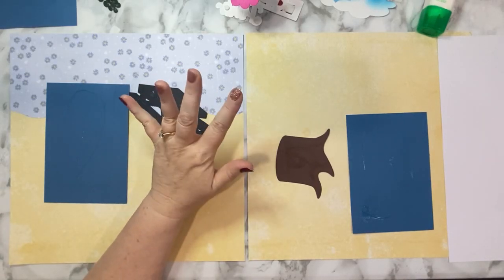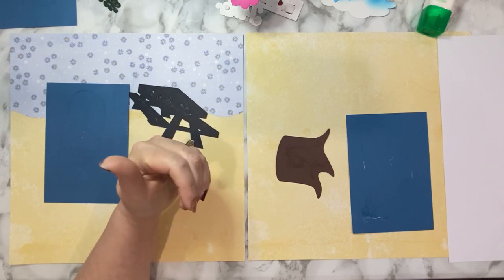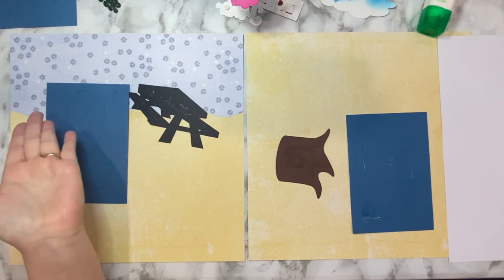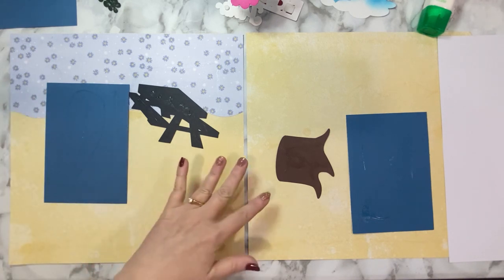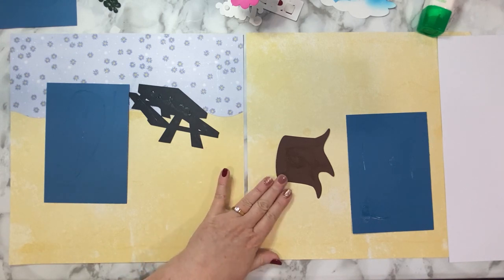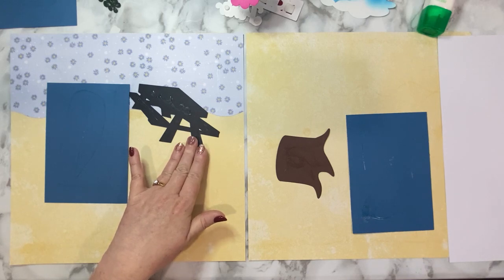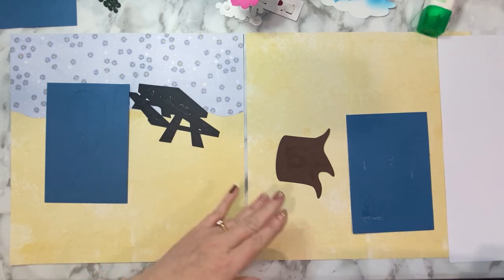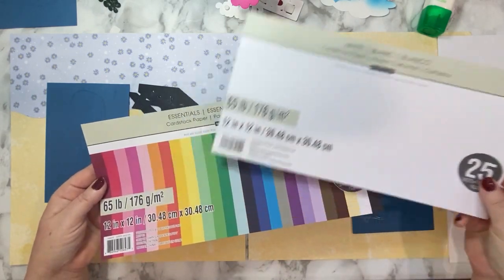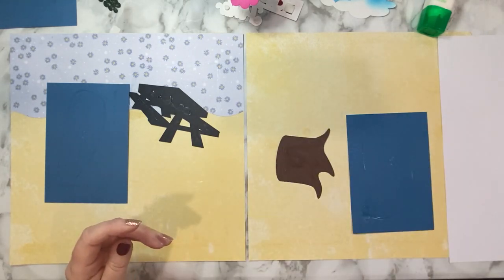Hi there, welcome and thanks for stopping into your Cricut neighborhood. My name is Cheryl and today I'll be showing you how I created this teddy bear picnic layout. For this layout I used Cricut Design Space with Cricut Access. All the cardstock used came from a 12 by 12 Essentials cardstock pack by Recollections, and the white came from the white cardstock pack also from Recollections. All my papers came from my local Michael's store.